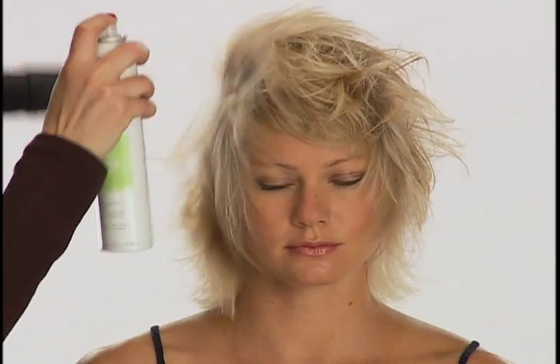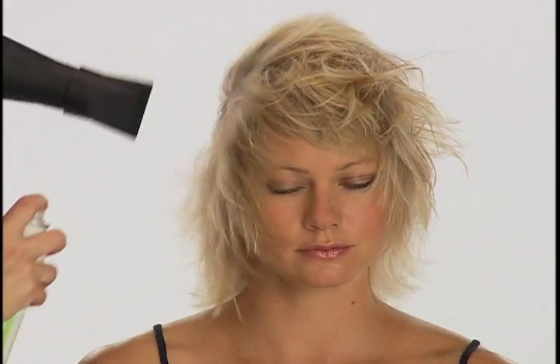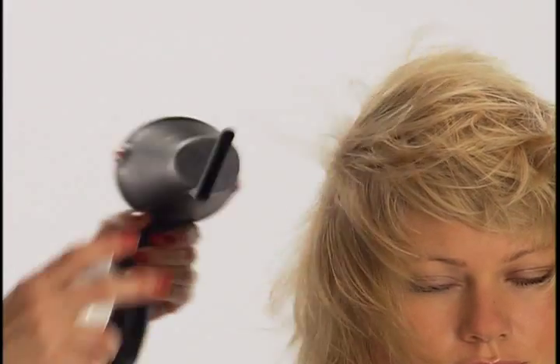This working aerosol spray paste enhanced with lime and cilantro creates dramatic texture and gives any style separation and hold. This fun styling product can also be sprayed into styled hair for added separation and texture.